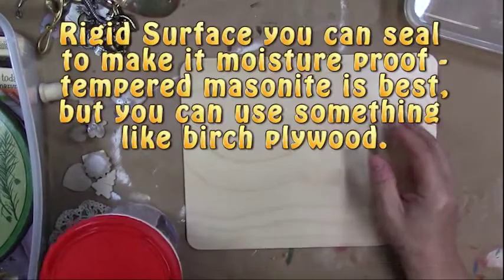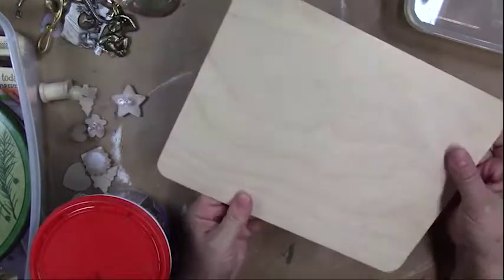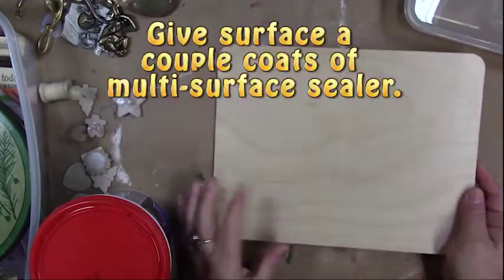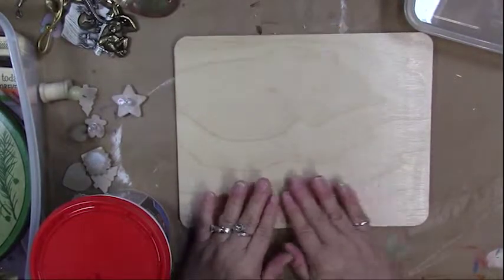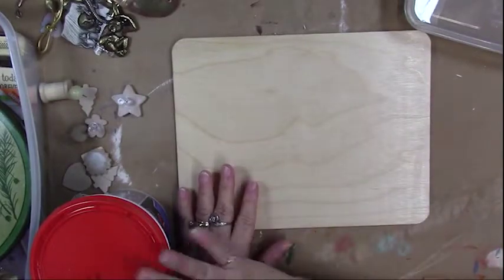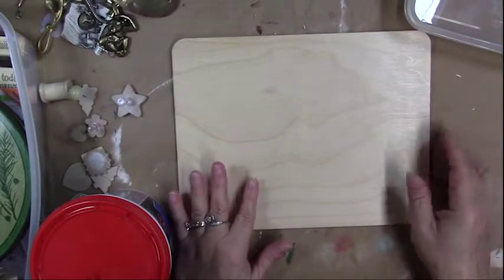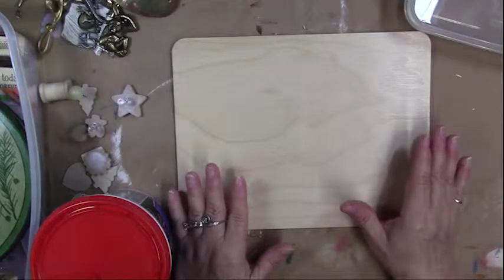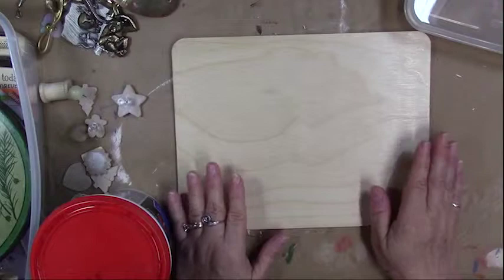You want some type of surface to put that on, and it needs to be a rigid surface — you don't want anything flexible because you don't want the spackling compound to pop off. Give it a good coat of multi-surface sealer, even two coats, so it doesn't absorb moisture from the spackling and cause warping. Masonite — smooth-tempered masonite — works really well.